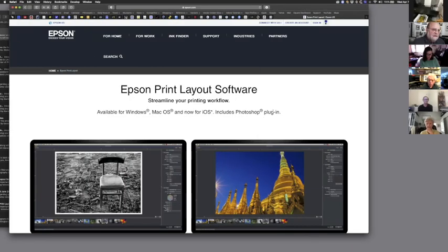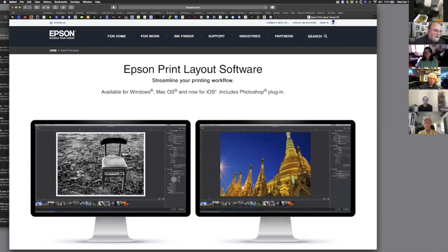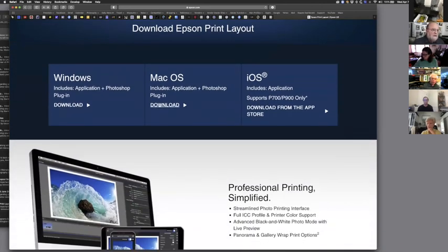Epson has a landing page for the Epson Print Layout program now. It has literally been the best kept secret in the industry — they didn't do a very good job promoting it early on, but now they are. It works on Windows and Mac, and I've also started playing with the iPhone version, where you can bring an image onto your phone, print wirelessly, and have just about all of the features available.